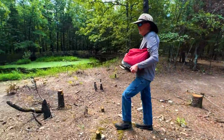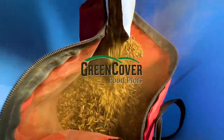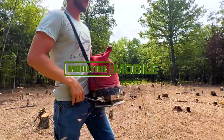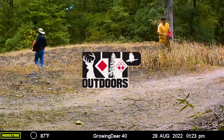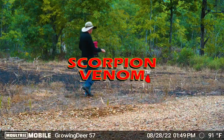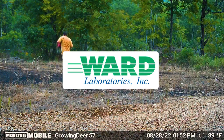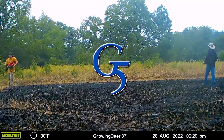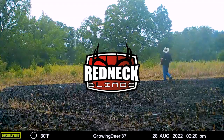GrowingDeer is brought to you by Bass Pro Shops and Cabela's, Green Cover Food Plots, Winchester, LaCrosse Footwear, Moultrie Mobile, Fleet Outdoor Apparel, Morrell Targets, RTP Outdoors, Fourth Arrow, Huntstand, Scorpion Venom Archery, Case IH Tractors, Ward Laboratories, Burris Optics, National Land Realty, G5 Broadheads, Prime Bows, and Redneck Hunting Blinds.